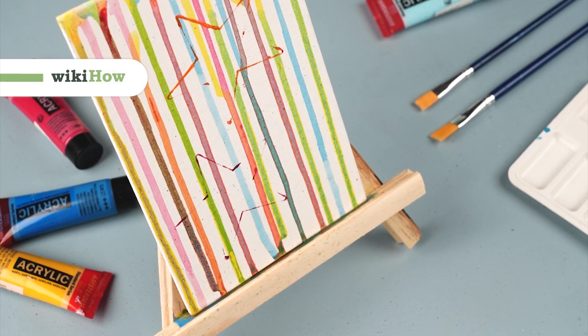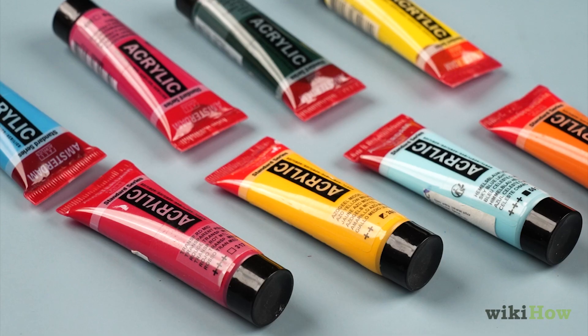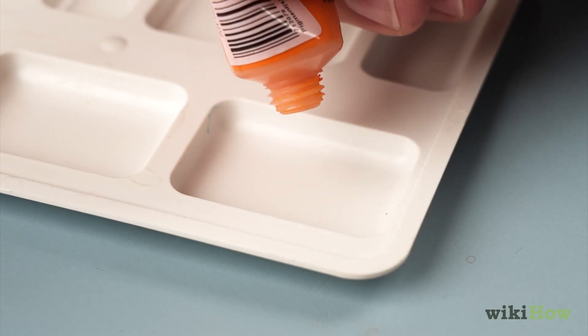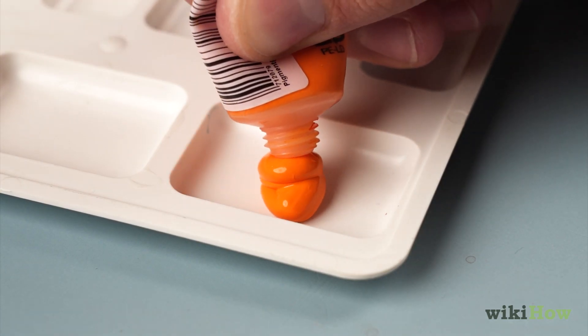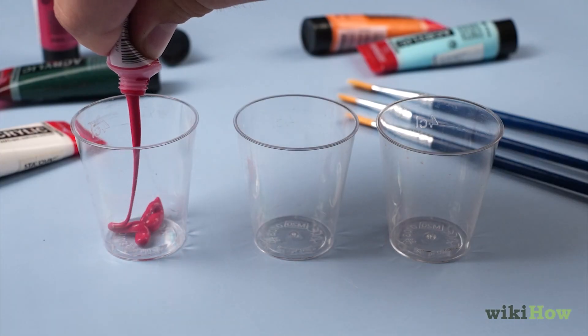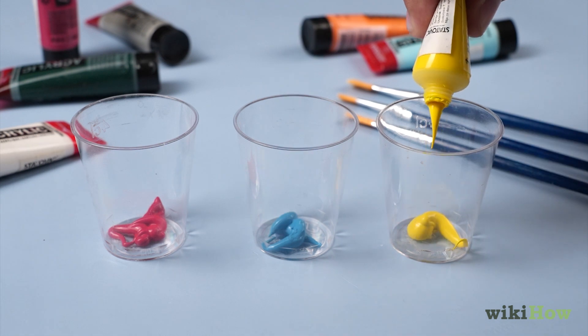Drip painting is a fun way to create unique, dynamic works of art. Liquid acrylics are a great choice for this kind of painting, since they're inexpensive and easy to thin out with water to make them runnier. Once you've chosen your colors, squeeze a little of each into the bottom of its own plastic cup.